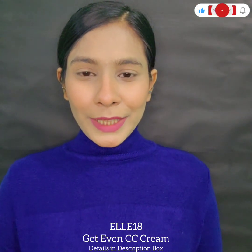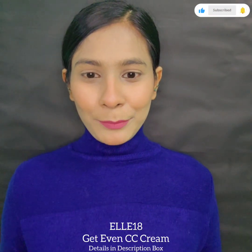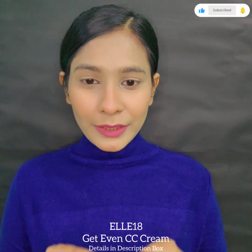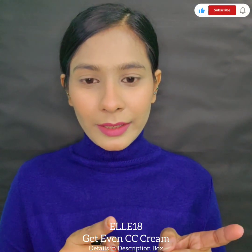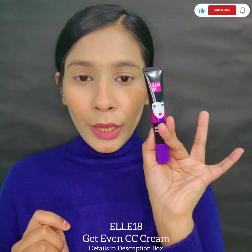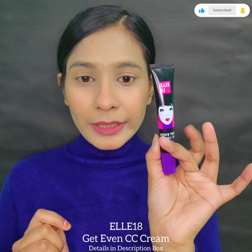Hi there guys, welcome back to my YouTube channel. If you have come to my channel for the first time, please subscribe and watch this video until the end. This video is all about Elateen's newly launched Get Even CC cream.